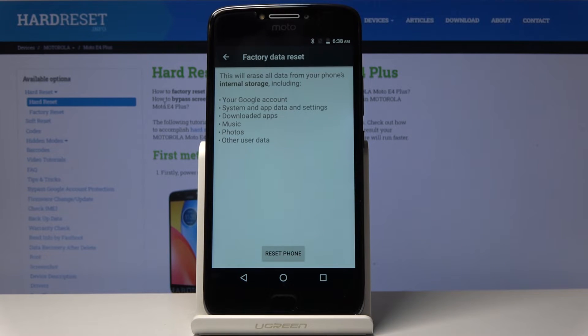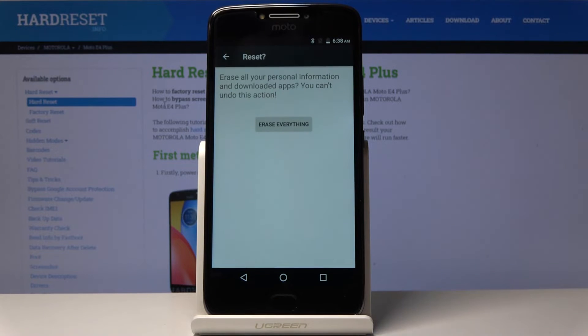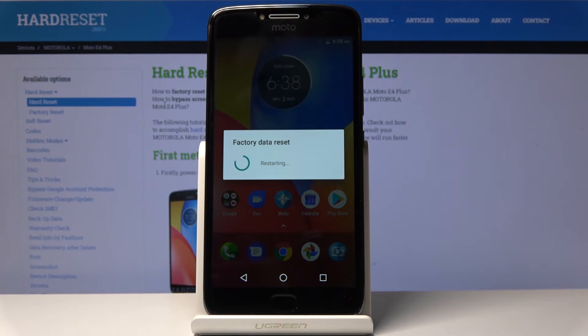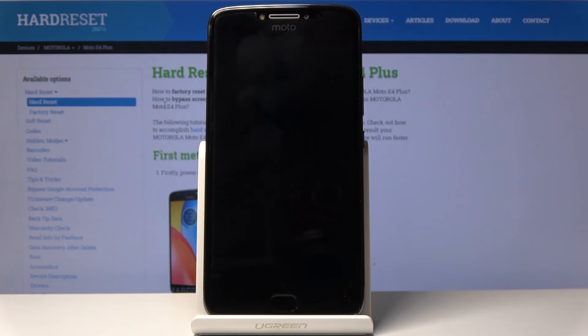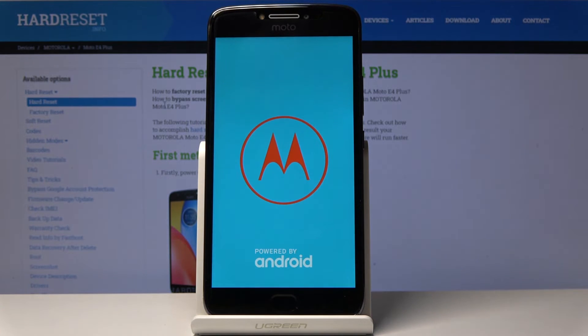Once you've backed up or you don't feel like backing up, you can press Reset Phone and then confirm it by tapping Erase Everything. The process will begin and this will take several minutes, so just be patient.